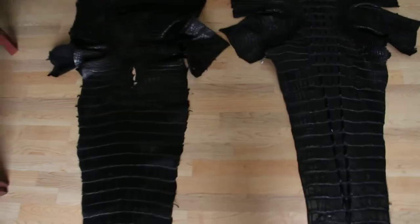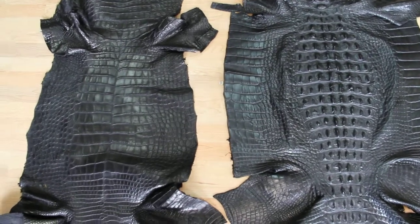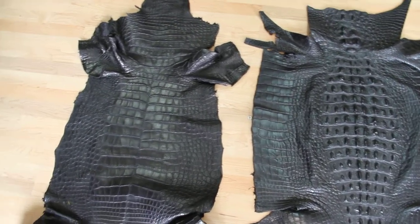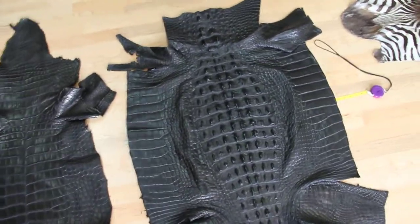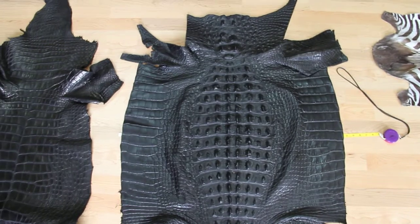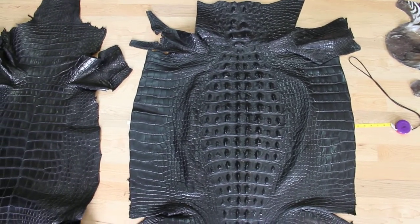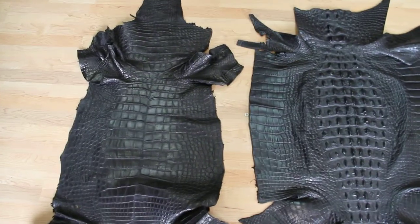This is very, very rare to get skins of this size that are this clean. You'll see no buttons, you'll see no major holes or scars throughout here. This is a rare pick. Honestly, not even 10% of the skins that come from the wild or that grow to this big will ever be of this quality.